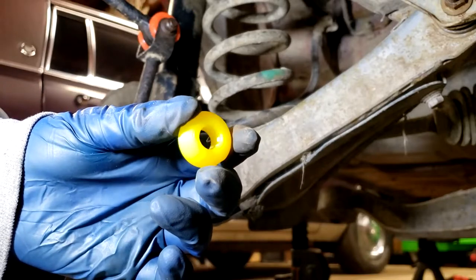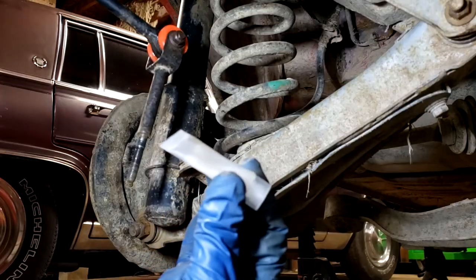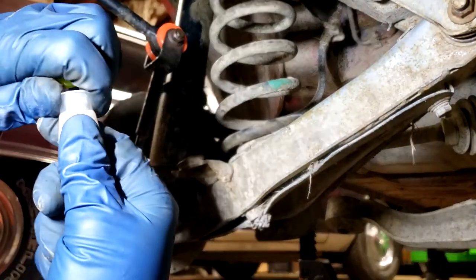This bushing also has a groove inside the bore to hold grease, so we'll get our silicone grease and put that in there. I'm now supplying silicone grease with bushing orders so you don't have to worry about trying to find some - it'll come with your bushings.